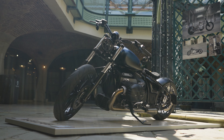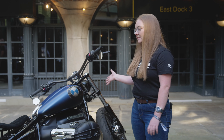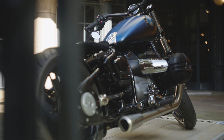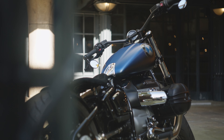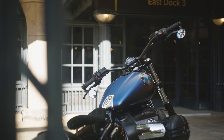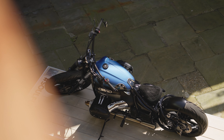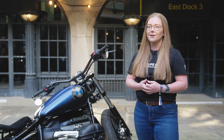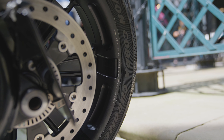My name's Emily, I work for Vines in Guildford and this is our custom R18 Big Blue. We wanted to put a custom bike together just to showcase what we're able to do in-house. We deal with a few different companies who can also help with customisation. I just wanted to give a good base for customers to have a look at so they can come in and start customising their own bikes.